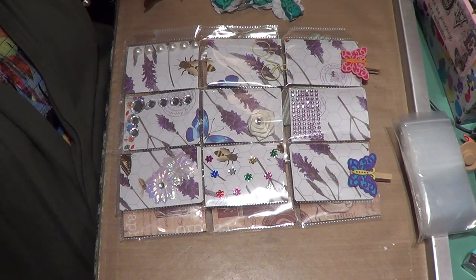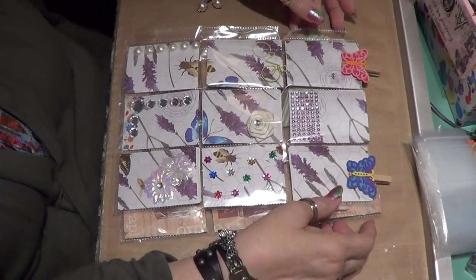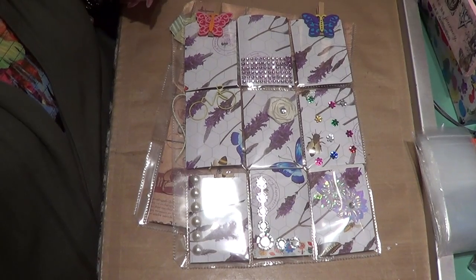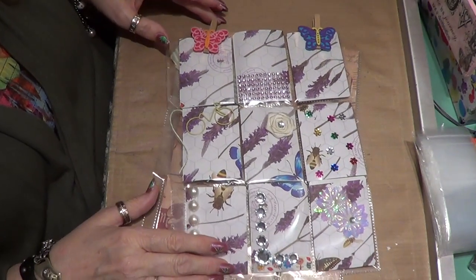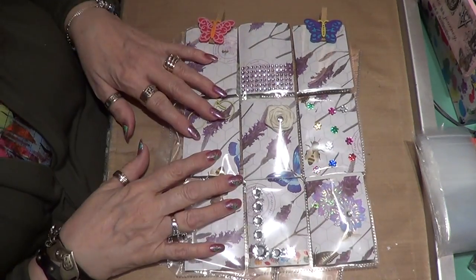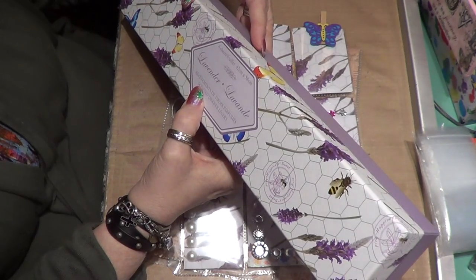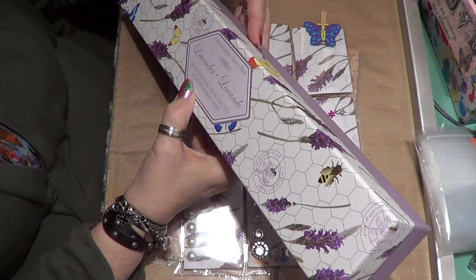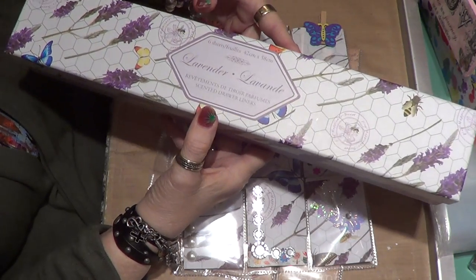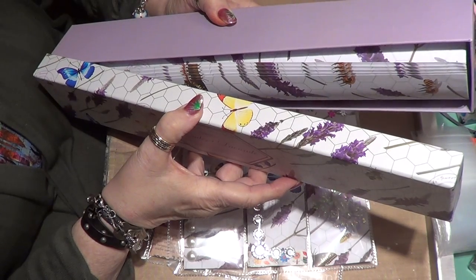Hello girls, how are you tonight? I've been doing some more of these pocket letters, which I'm addicted to. I can see how people get addicted to it. Here's a new twist on them — I bought this at the dollar store. It's called lavender and it's scented drawer liners.